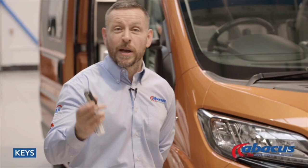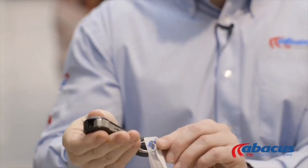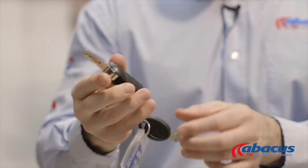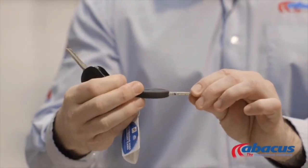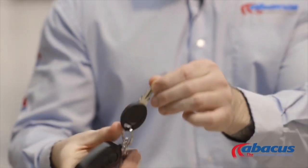We'll start off with explaining the use of the keys. You will have two keys with this vehicle. You have your main key, which has a flip-out — that is your ignition key. It's also used for removing the diesel cover when you refill. The secondary key is for any additional lockers, toilet cassette holders, or rear garage areas.